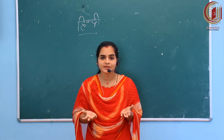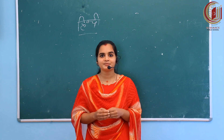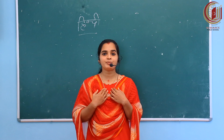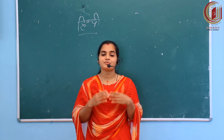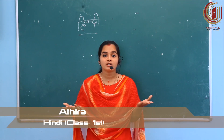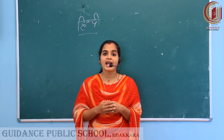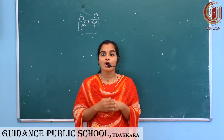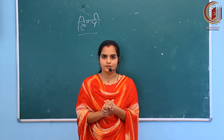My dear children, Namaste! How are you? It's me, Adira, and I'm going to be your Hindi teacher for this academic year. I'm so excited and I really want to see you all. But the situation is very bad. We can pray to God and fight against this pandemic. Always use a mask, sanitizer, and follow social distancing.